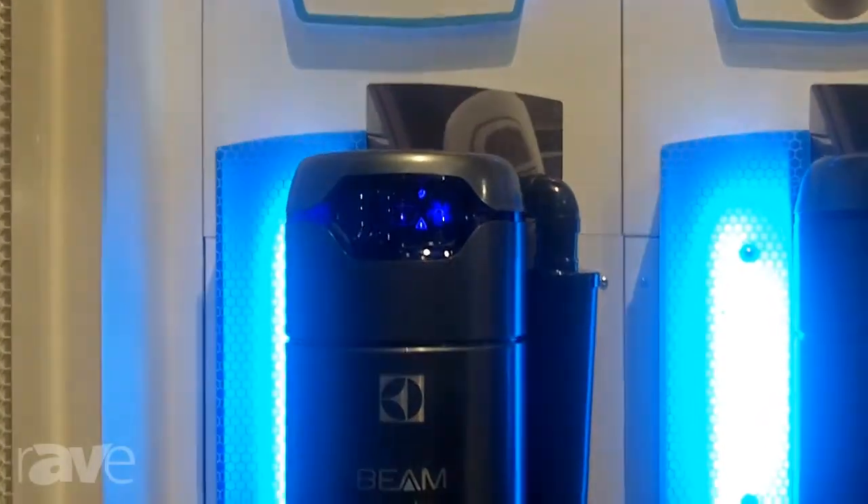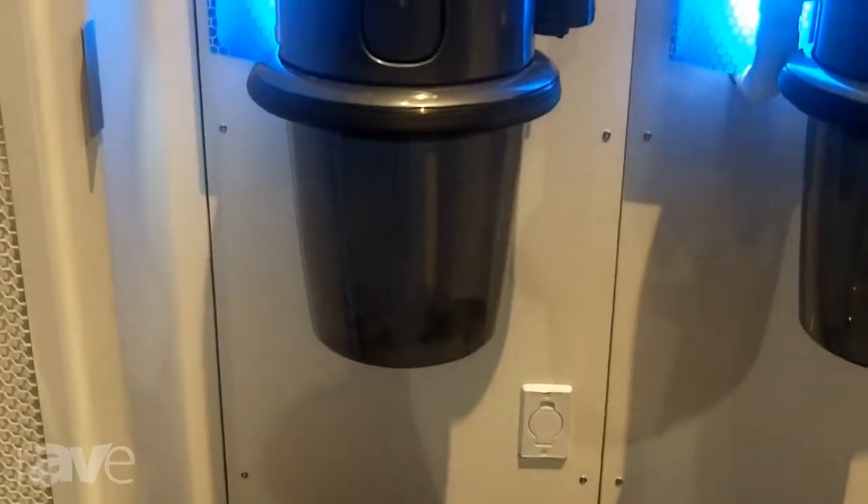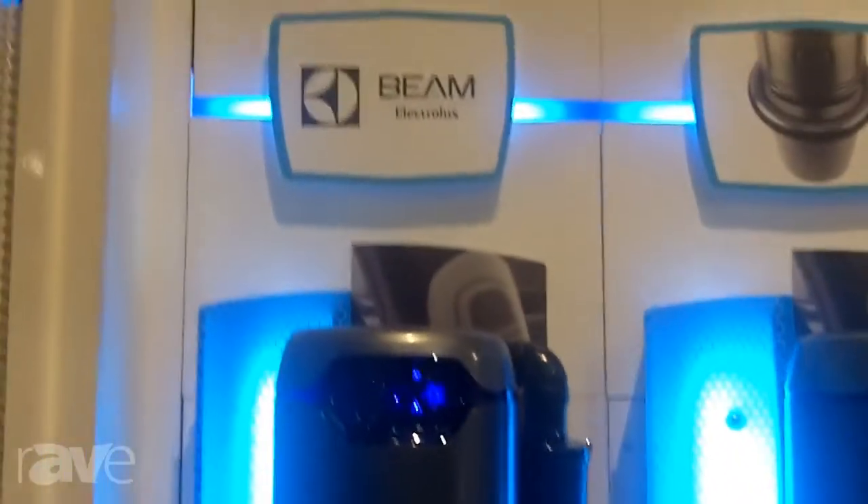A benefit of our Central Vacuums is the fact that it does remove a hundred percent of the dust and dirt that it picks up in your home, versus a portable which actually does exhaust fine dust back into your living space.